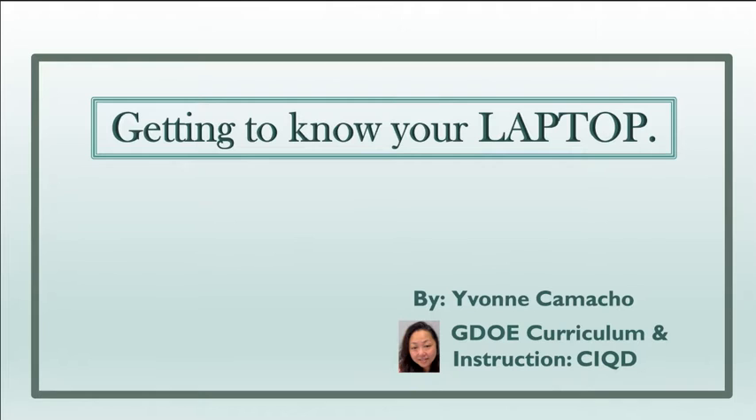Hello, good morning, good afternoon, and good evening to you all. My name is Yvonne Camacho, and I am an elementary instructional coach from the Division of Curriculum and Instruction. I will be going over the basic introduction to our laptops and laptop carts to help us be more aware of the parts of our laptops and laptop carts, as well as how to sanitize and maintain them.